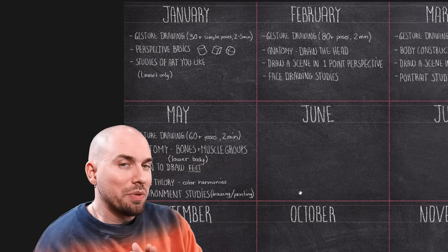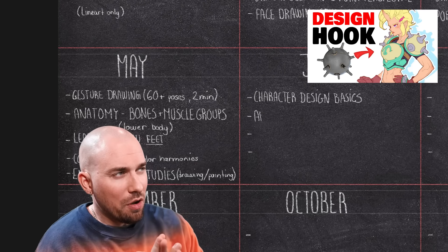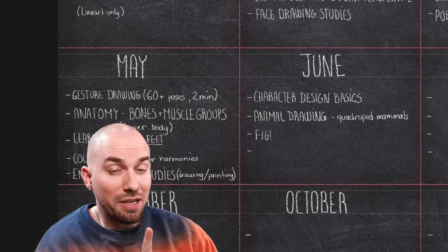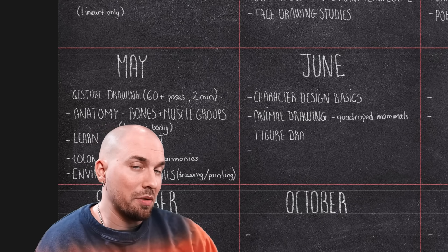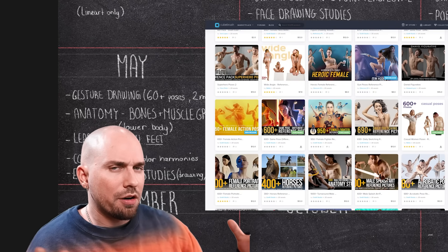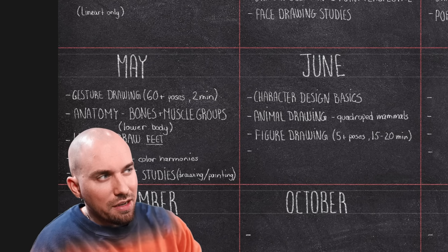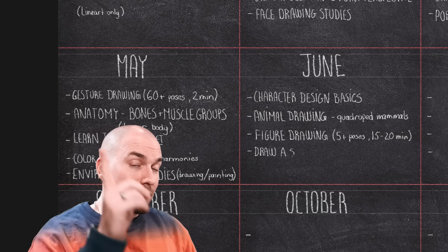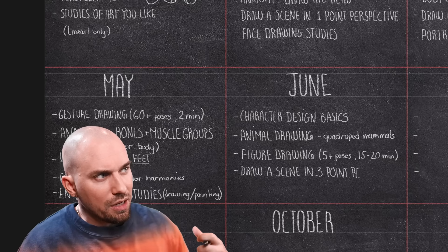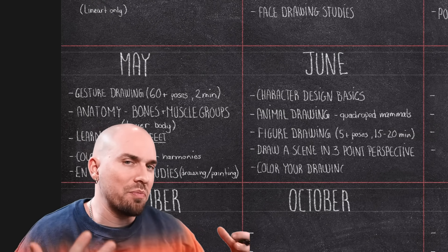It's almost summer now. In June, we'll place a heavier focus on creativity since we'll be tackling character design basics. We'll also learn how to draw animals — more specifically, quadruped mammals like dogs, cats, lions, etc. And instead of the gesture drawing practice we've been doing, we'll mix things up and try figure drawing — a more elaborate study of clothed people from reference. The target should be to draw about five or more figures, taking anywhere between 15 to 30 minutes on each. The challenge of the month will be to draw a scene of your choice using three-point perspective. And since we've been learning about colors in the last couple of months, try your hand at coloring some of the drawings you feel most proud of.